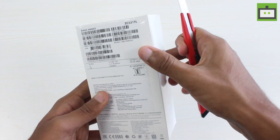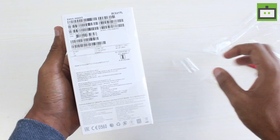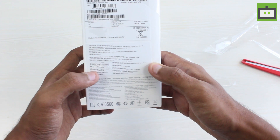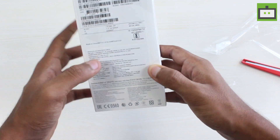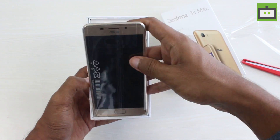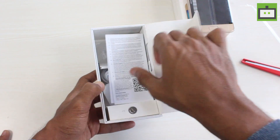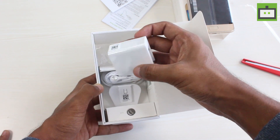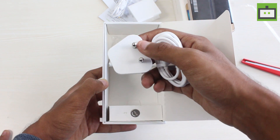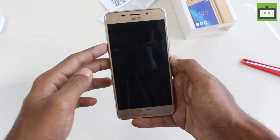Now we will peel off the cover of this Zenfone 3S Max box. We received the unit under embargo and the company has restricted the pricing of the phone. Opening up the box we have the Zenfone 3S Max itself. Inside the box we have a couple of leaflets, a travel adapter, a 3.5mm headphone, a wall mount adapter, and a micro USB cable.